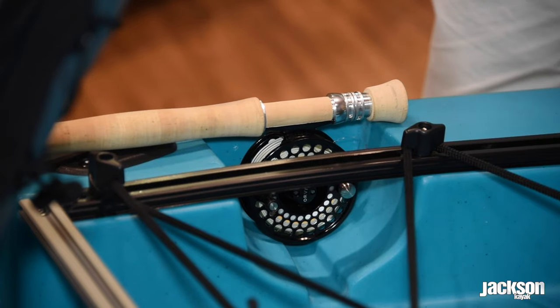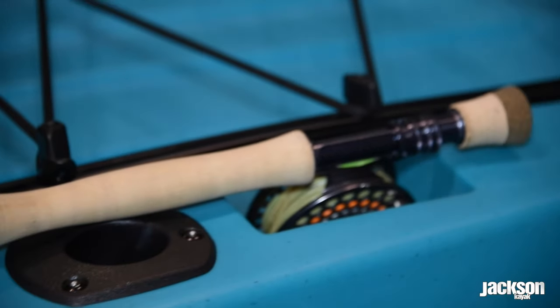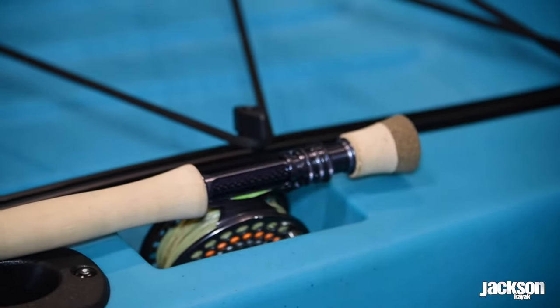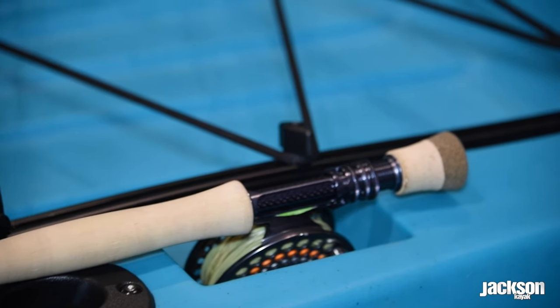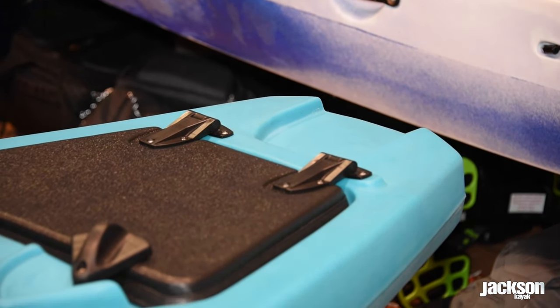Moving to the back, you have reel pockets sized for fly reels — a big scoop out where the reel sits in, sized around most common eight to ten weight and smaller fly rods. Fully adjustable storage in the back, a lot more tracks for customizing, and then a rear storage hatch and power pole ready from the factory.